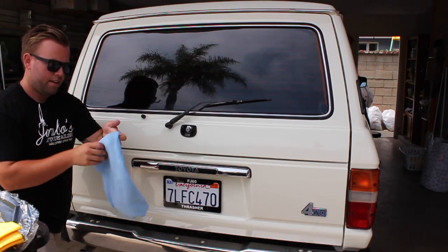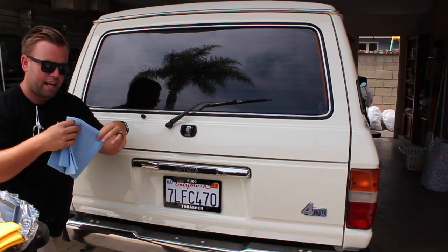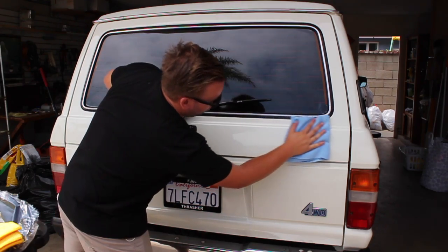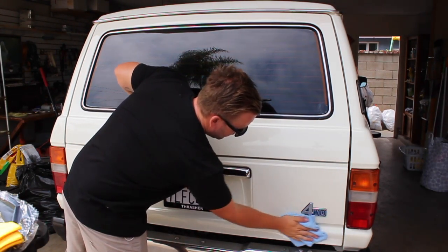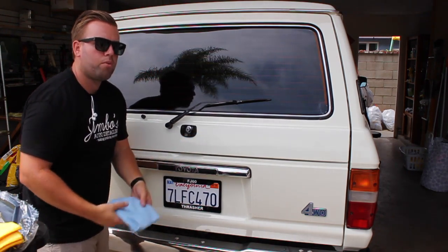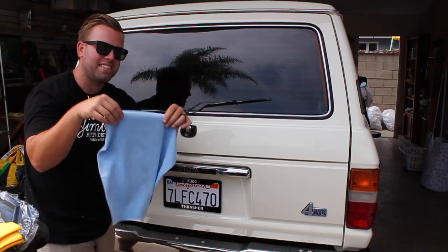It's a really nice big towel — you can fold it into eights or whatever. As you work through the car removing the wax, it makes it very simple. And once you go to wash it, the wax comes out of the towel very nicely because it doesn't have a thick nap.